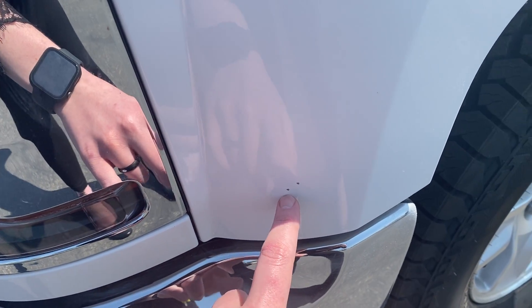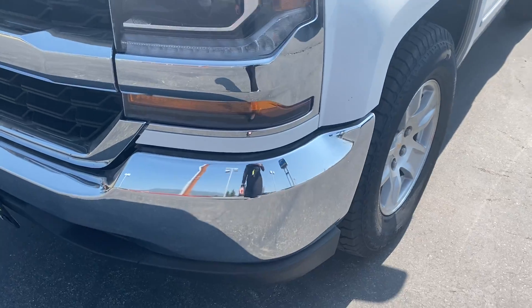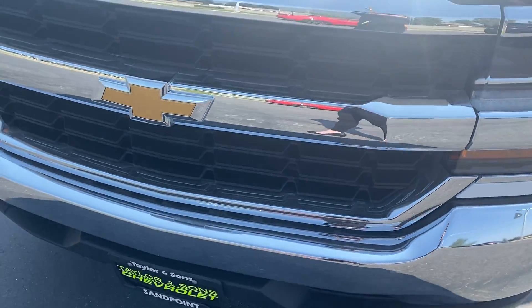We do have some chipped paint on the front. The chrome is in great condition — no scratches, scrapes, or dents.